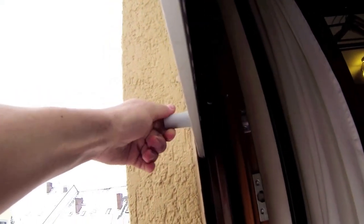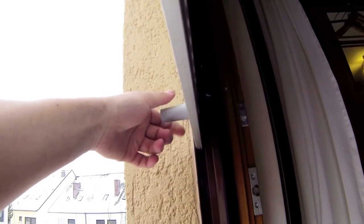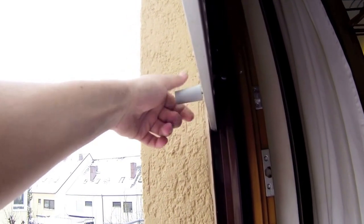The first step is to lower the roller shutter about half way to uninstall the stop pins, in order to be able to pull the shutter up inside the housing box.